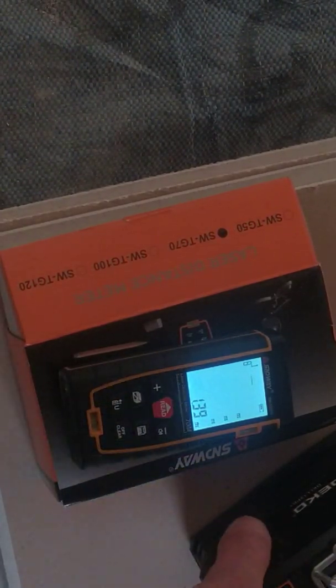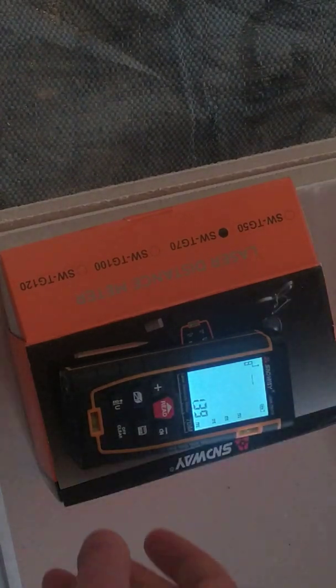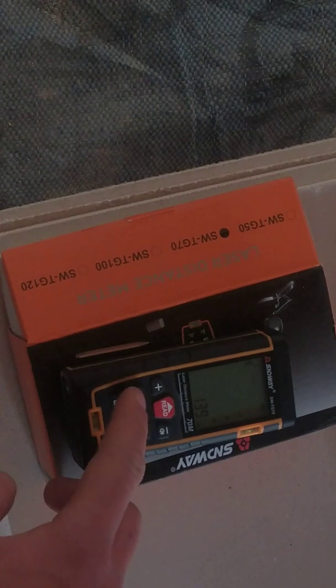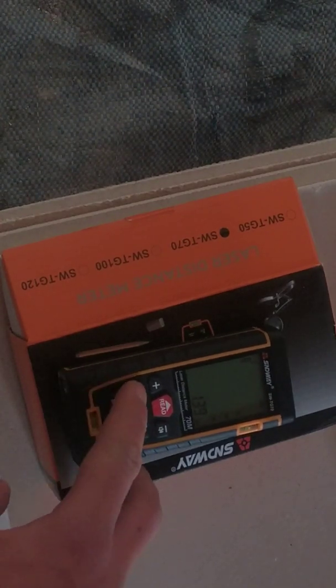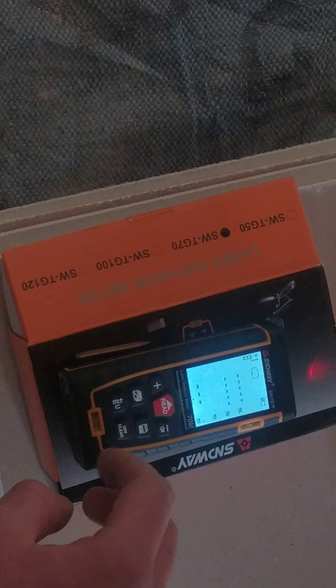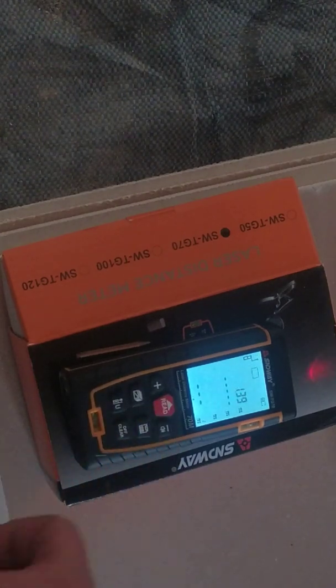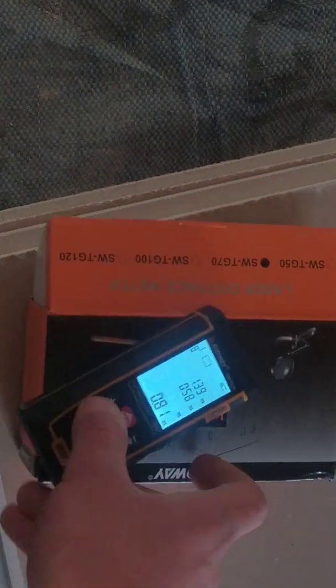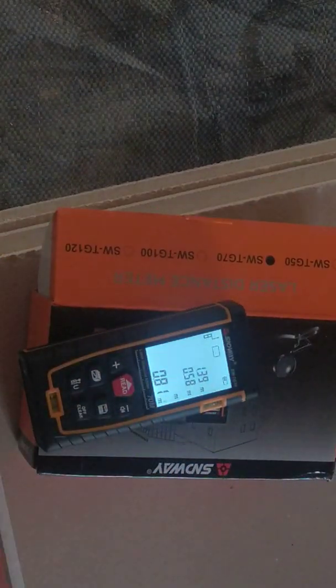The thing I really like about it: it can automatically calculate the square meters of a room. So let's say that's the room — one meter 39 by 58 centimeters — and it gives you 0.8 of a square meter.